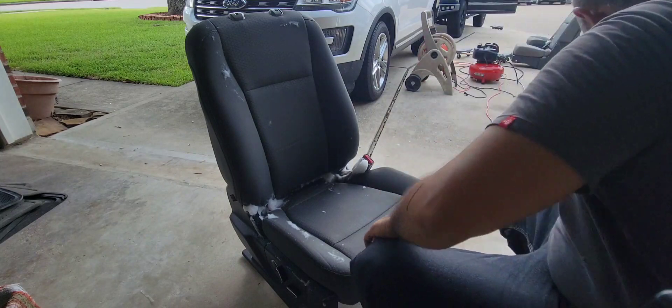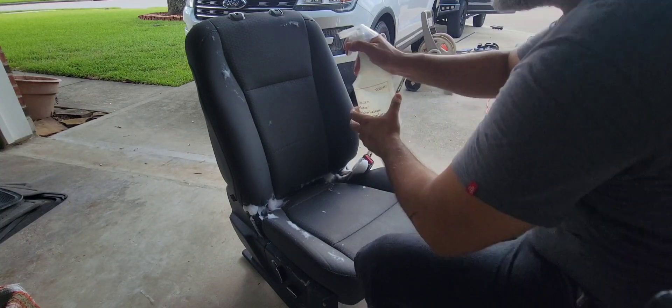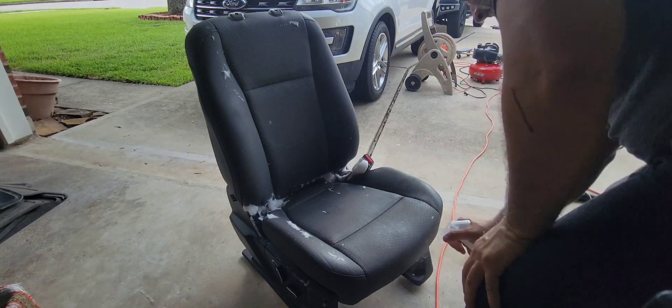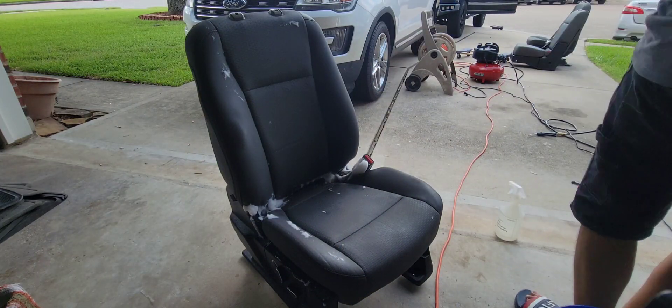Now another round of water to rinse the seat down, and now it's vacuum time.